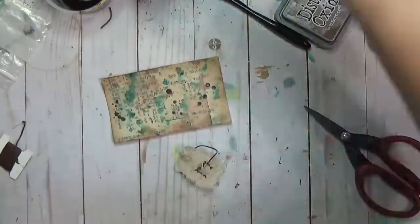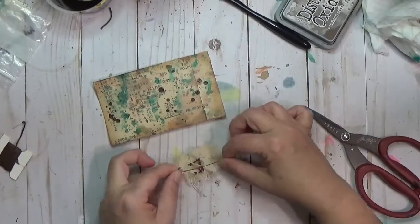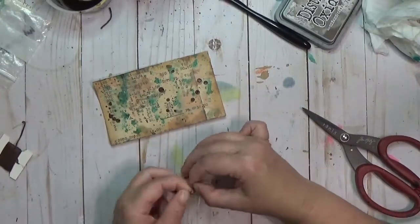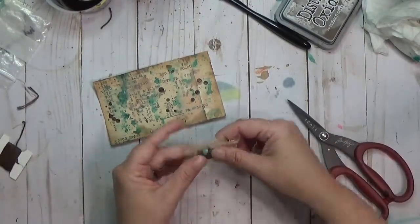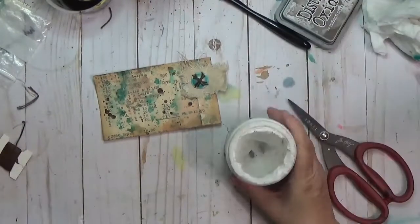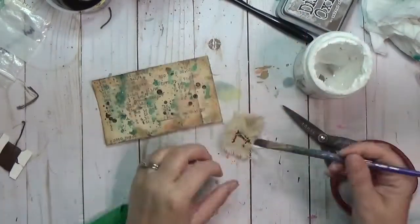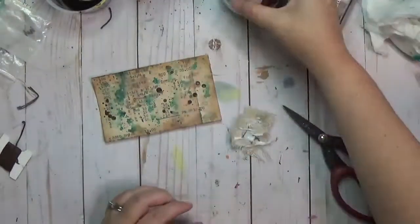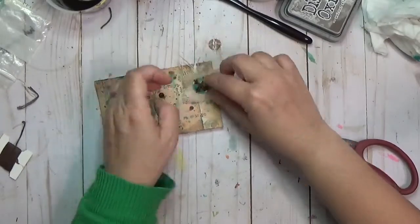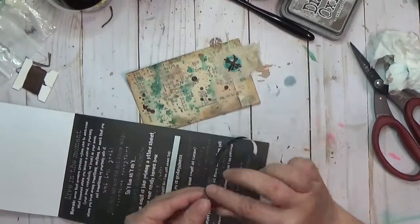I'm tying off the embroidery floss now — basically separating some threads and doing a little knot. I could have used tape, but I wasn't sure how that would stick on the card, so I'm going to use matte gel medium with a paintbrush to put a big glob there and get everything adhered down onto the card.